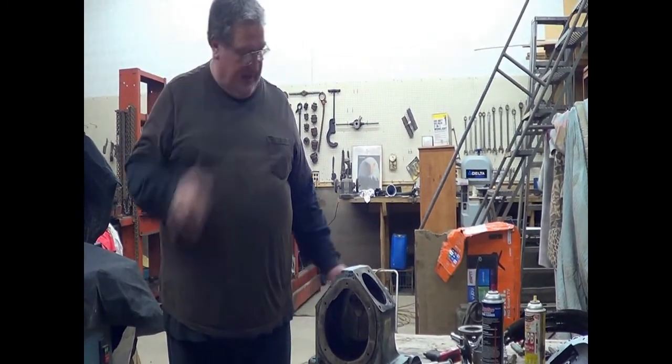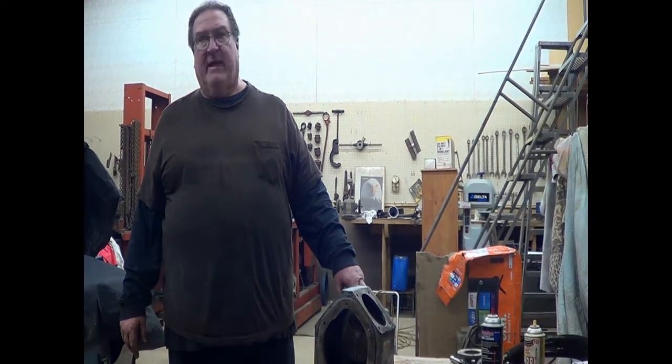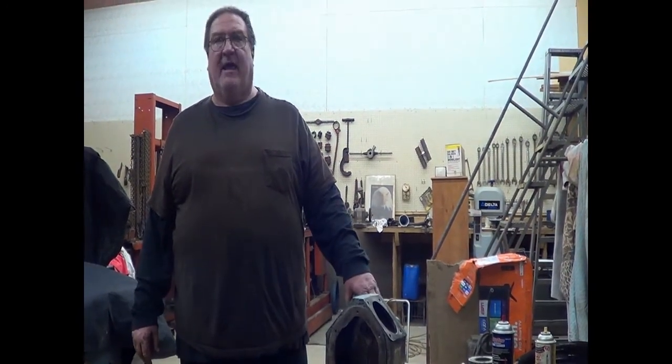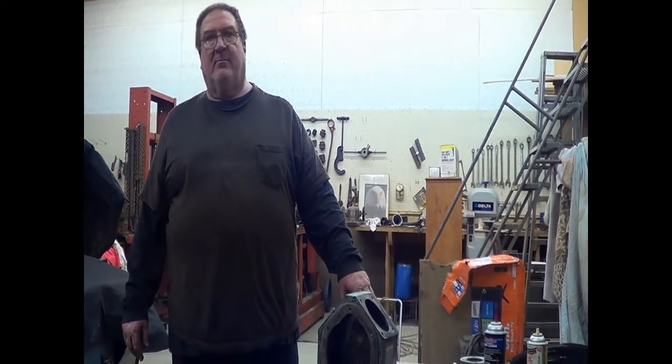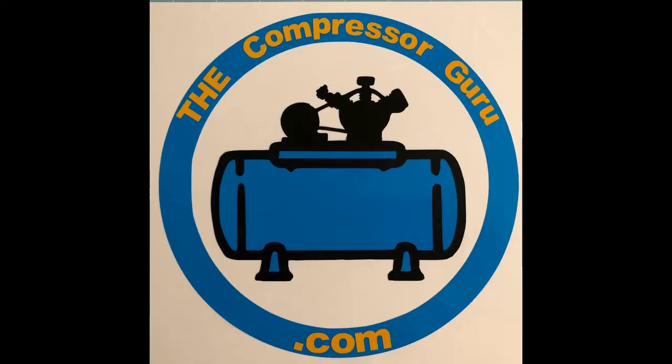We're going to let this set here and move on to rings and cylinders in our next episode. This is The Compressor Guru — thank you for watching. Like, subscribe, hit that notification bell, and leave comments and questions about this assembly or others and I'll answer them. We'll be back and continue this assembly on our next episode. Thank you for watching this episode of The Compressor Guru. God bless you and have a great day.